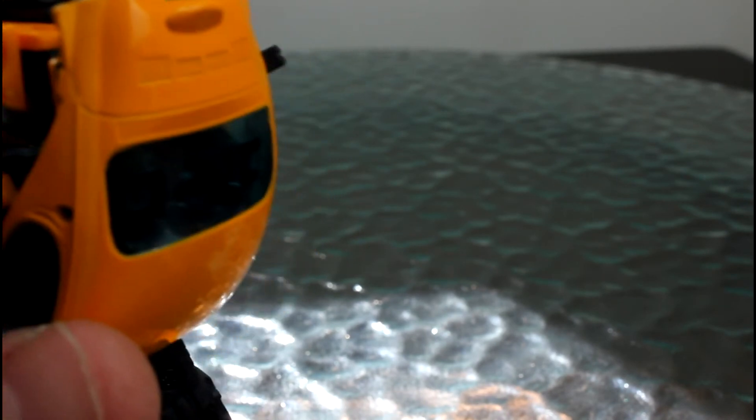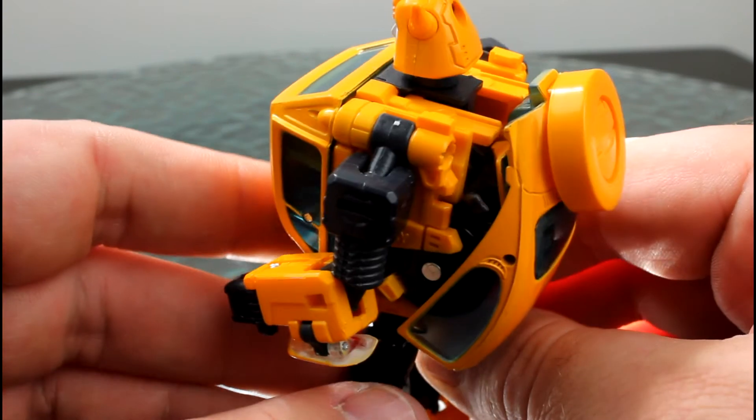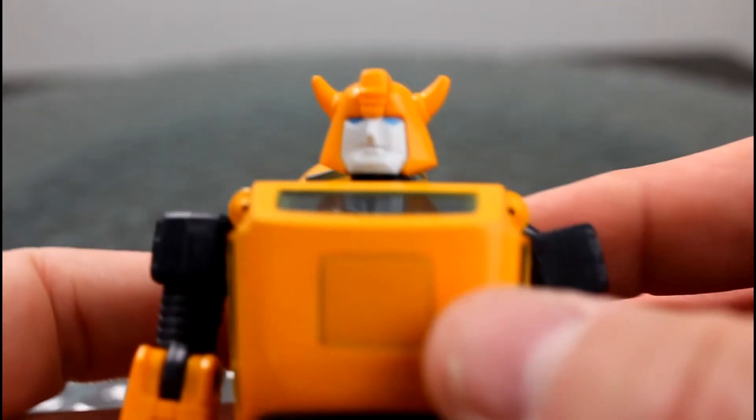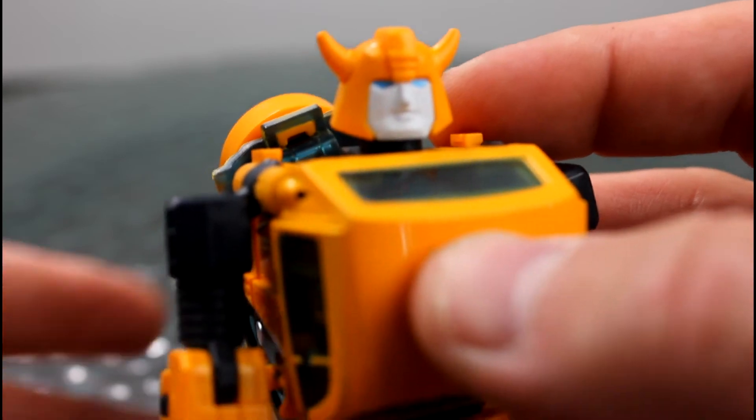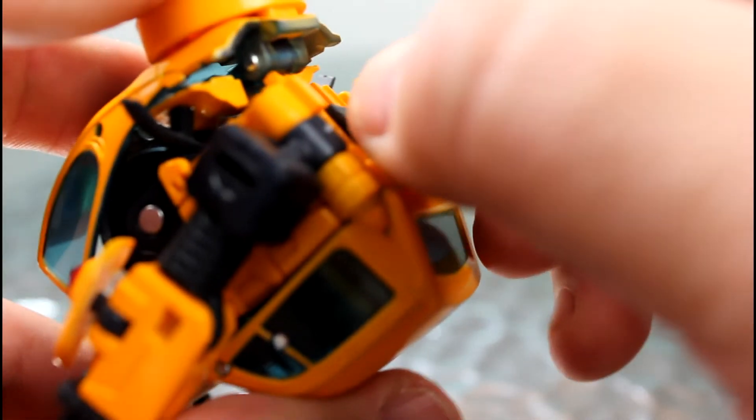To attach Bumblebee's little tire, first you've got to take out this little tiny annoying bit of plastic. Now it pops out, and we'll just slide straight in. Kind of looks cool on it, but I'm not a big fan of actually having it on display, so they'll be left out, I must say.